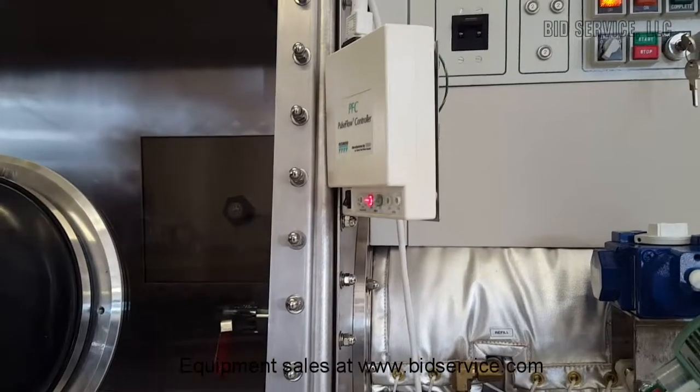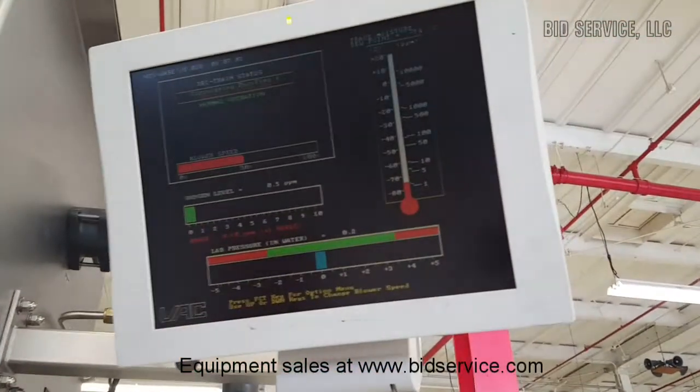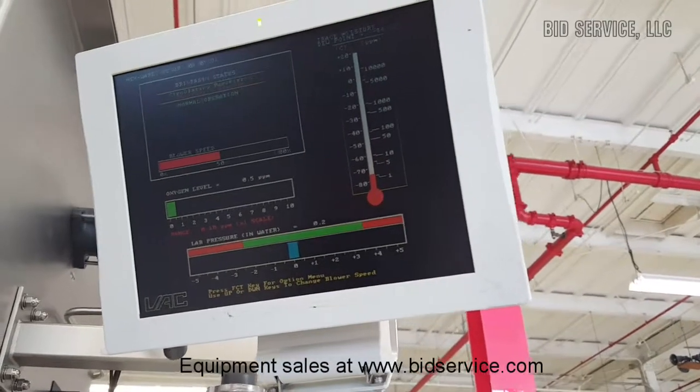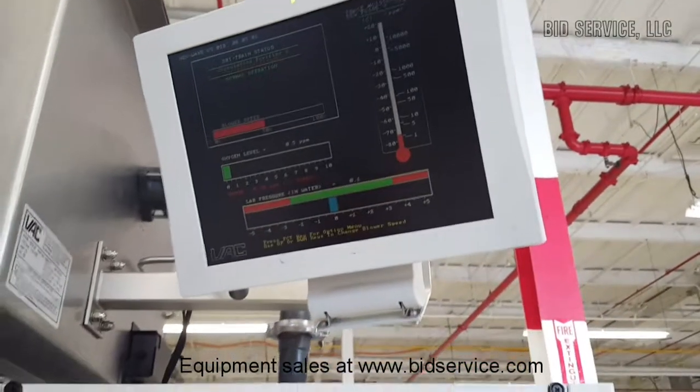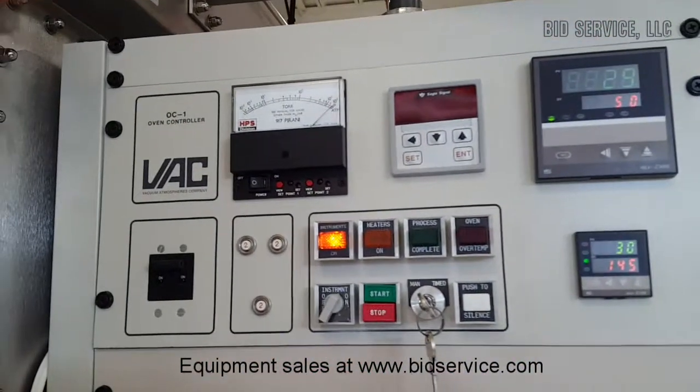The thing to take note is that after doing that transfer, you'll notice that the oxygen stayed low, as well as the moisture. One final thing — I'll explain the OC1 here, the oven controller, and how that works.